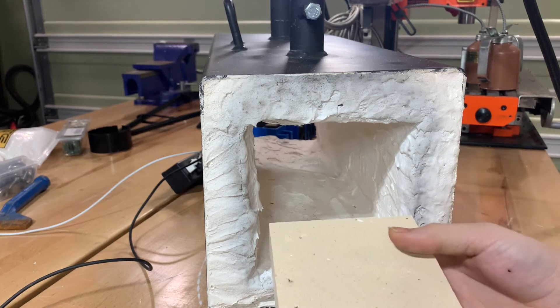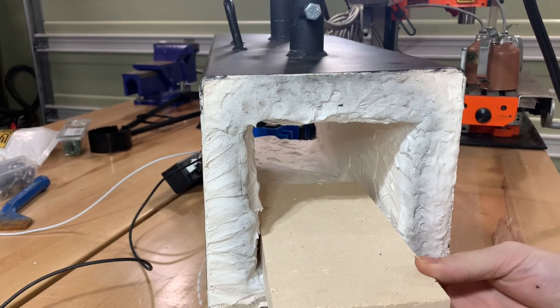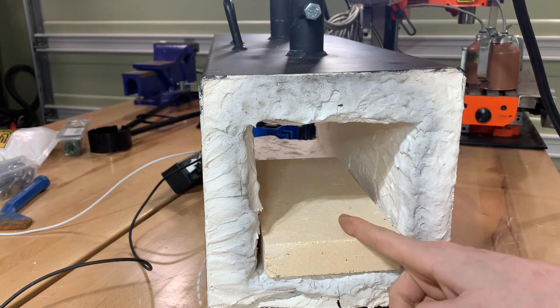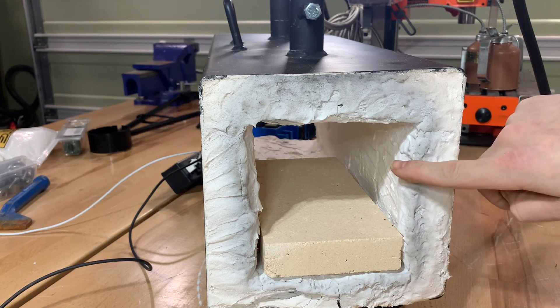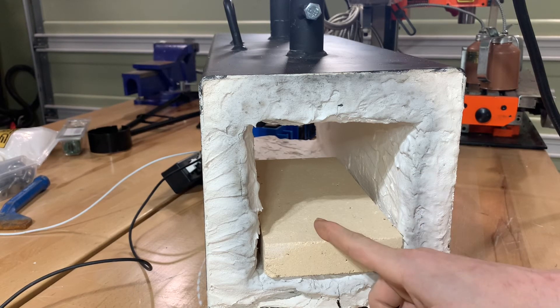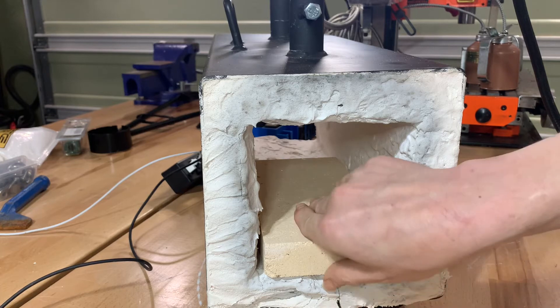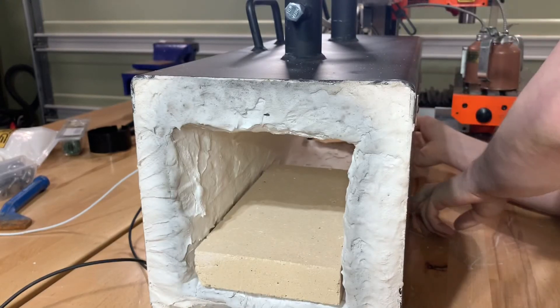We have fire bricks that will fit in here, and you carefully slide these in. This does two things: it gives us a nice flat work surface to rest our metal on, and it's more durable and easily replaceable than the clay on the walls. The clay on the walls will eventually have to be redone as it cracks and breaks down. But this fire brick is more resilient and easily replaceable — as it gets coated in borax or cracks, you just slide the brick out and slide a new one in. This is really a must-have for the floor of your forge.